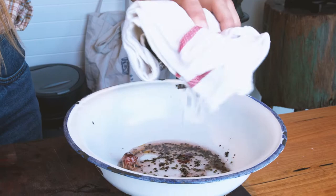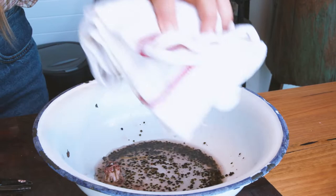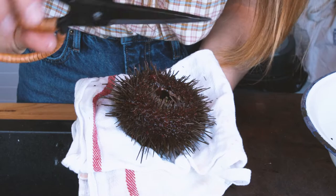You can see there are just bits of it inside. That's the beak itself that actually eats the seaweed, and then these are all just bits of the seaweed itself. The roe lives on the inside around the shell, so I'm going to crack one open and show you.